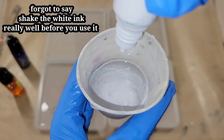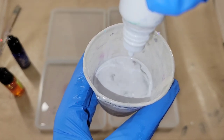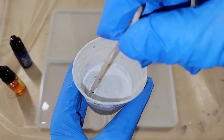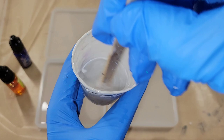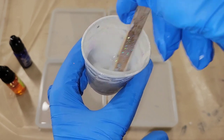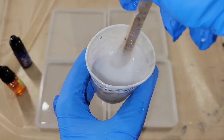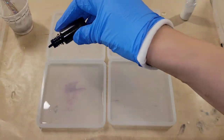I have one ounce of clear resin in this cup here. I was going to add about 45 drops of the Let's Resin sinker white alcohol ink, but a big squirt came out, so it ended up being about 60 drops. I'm going to give that a good mix, make sure it's nicely incorporated. It's not going to be super opaque — it'll still be a little transparent, and that's what you're looking for.